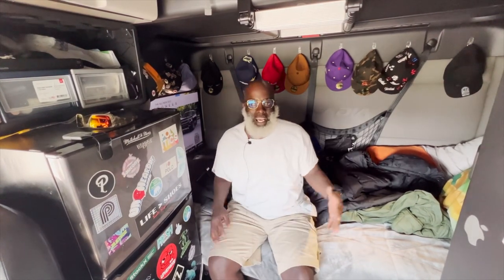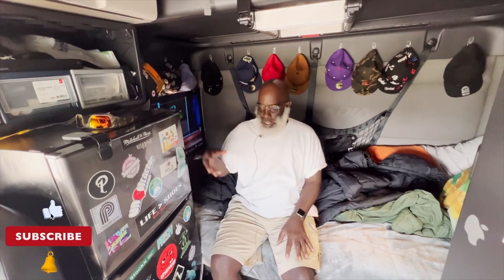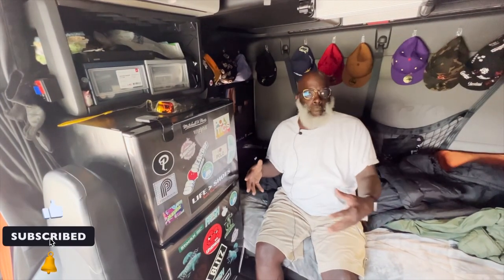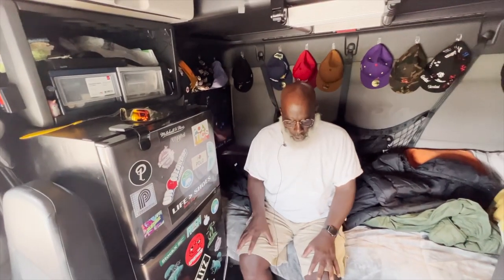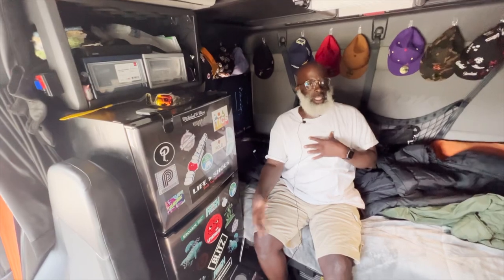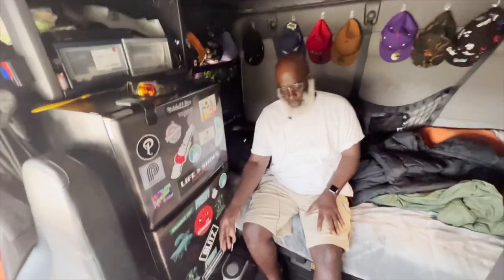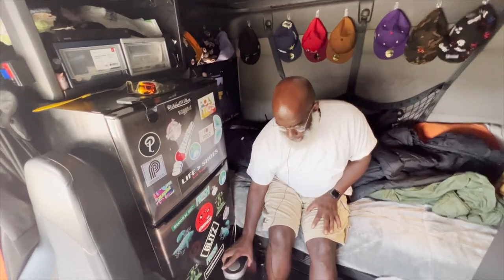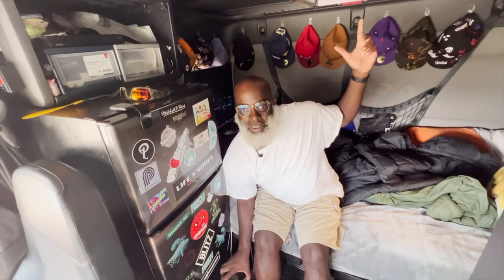Mine's just loaded with a lot of shoes right now, but we've got a full-size refrigerator — you can go buy one of these at Home Depot. We also got a home networking system from T-Mobile, and that'll be a whole other episode. It has all the amenities of home. I got my K-cups on top too, and there's cabinet space as well.